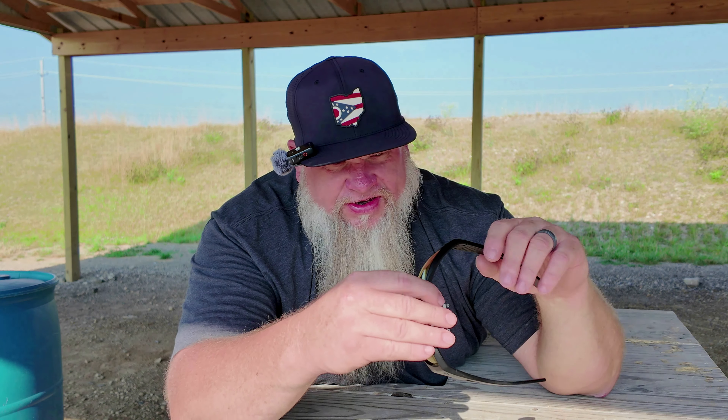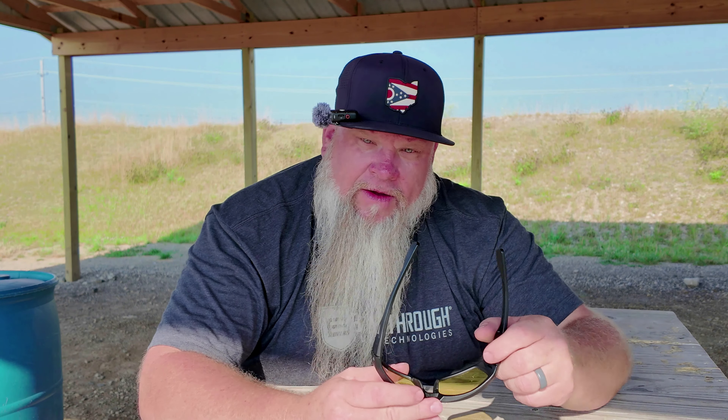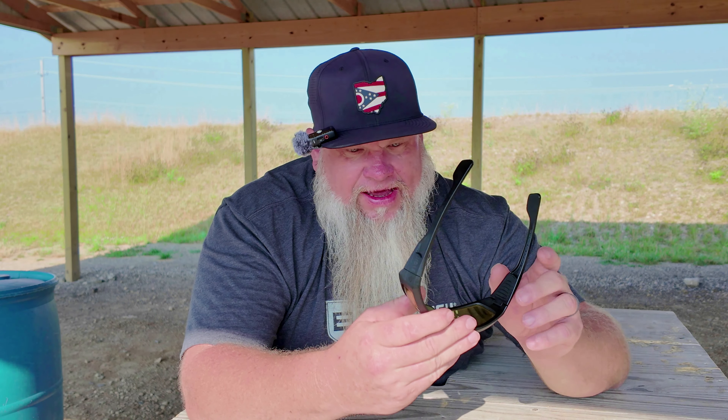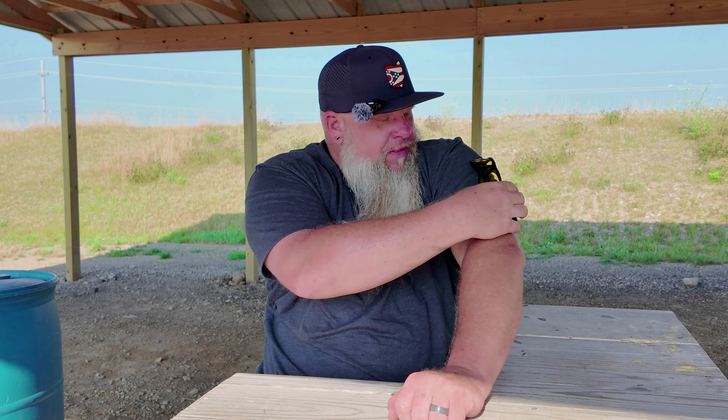Another cool feature about these glasses: they have magnets in them. That might not seem like a big deal, but at work I put my sunglasses up on my hat, and when I go down into basements I hit them on the beams and knock them off my head. What's super cool is you fold your arm in and can attach them right to the sleeve of your shirt, and they aren't going anywhere. When you need them, you can just rip them off, open them back up, and put them on.